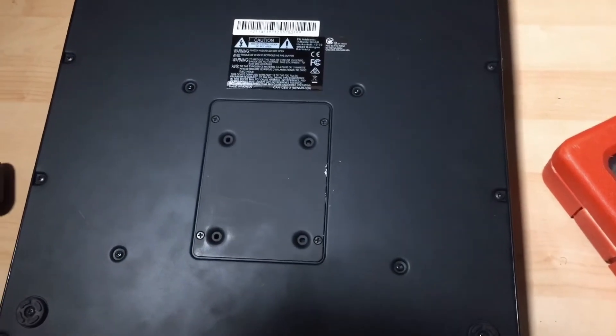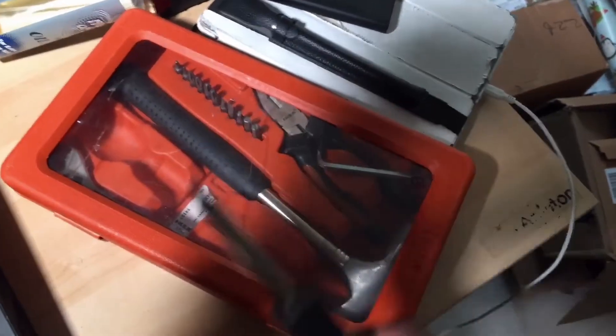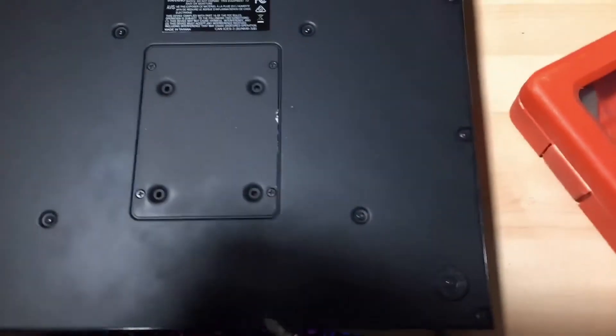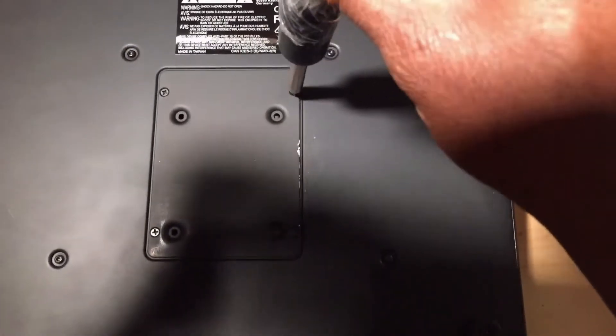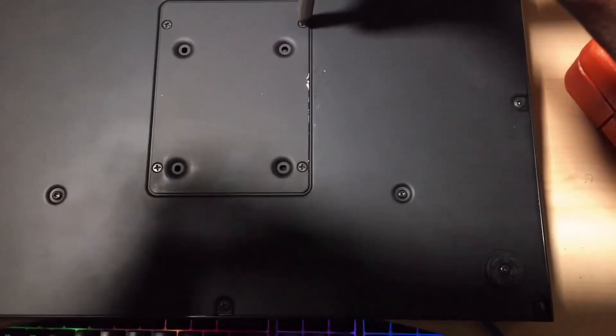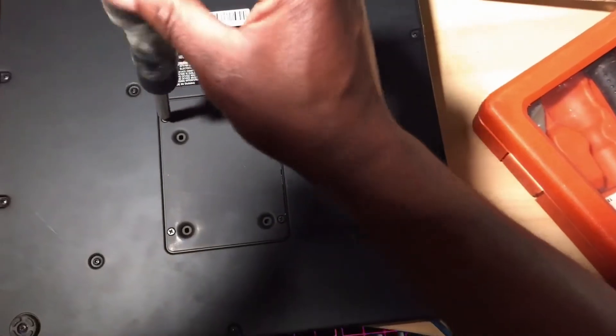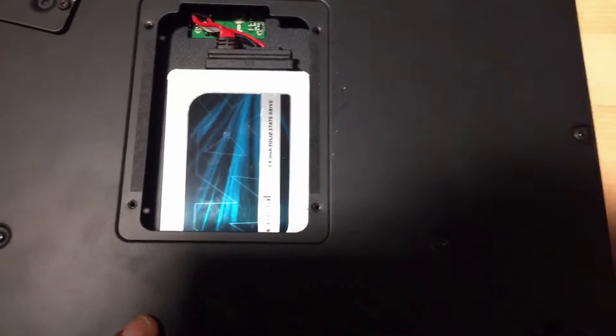First thing is you turn it over, and then you need to get a Phillips screwdriver — this kind of screwdriver. Put it in there, screw that one, and then screw that one. You can see I didn't do this at the same time as I'm talking, but there you go.